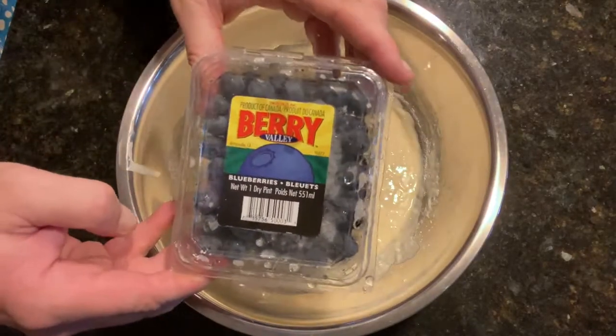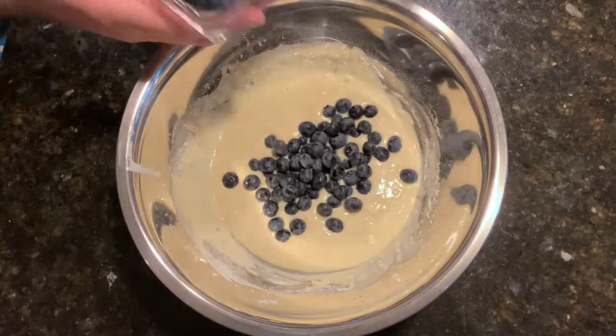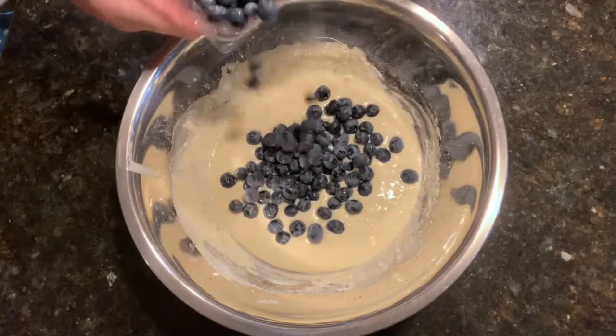Now we can toss in some blueberries. It's hard not to put the whole container in, but remember, we need to leave room for the bacon.